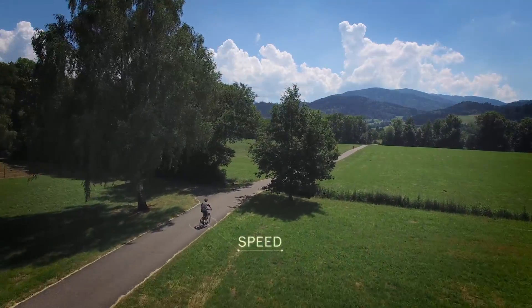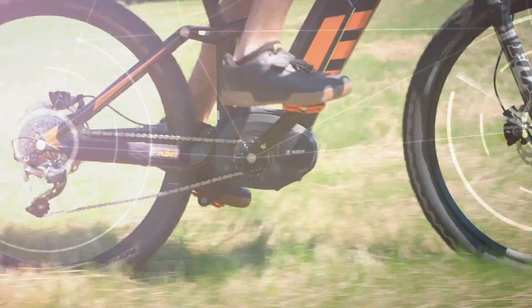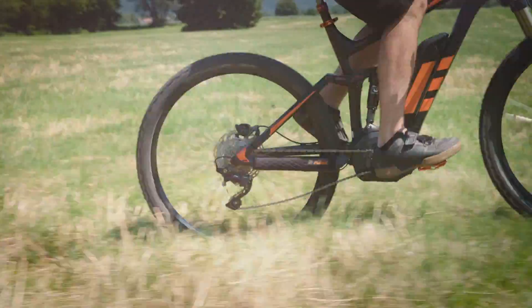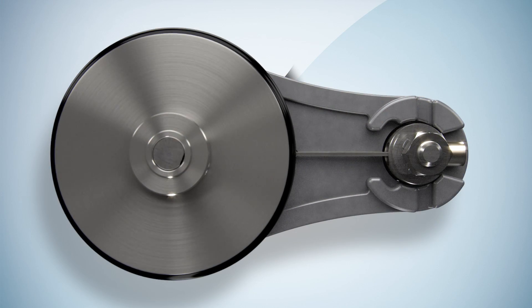Speed. Linear movement with constant contact, regardless of surface. A new generation of compact measuring wheel encoders is able to meet the challenge.